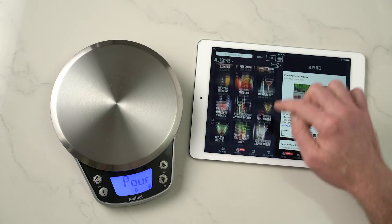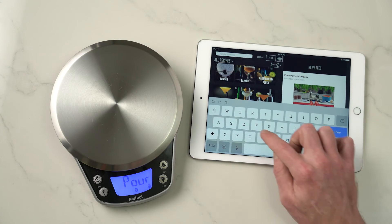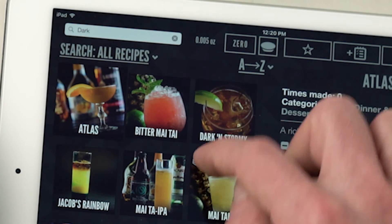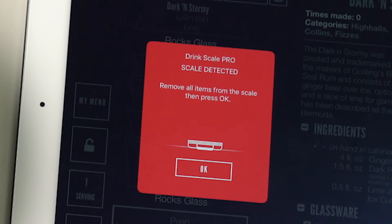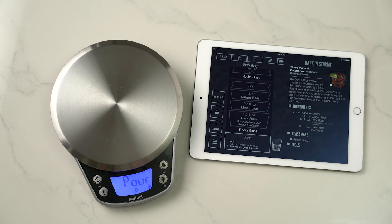Here you are at the recipe library screen — plenty of recipes at your disposal right out of the box. I think we'll make a dark and stormy today. I search for dark and here it is right there, so I'll hit build. Now the last very important process is to calibrate the scale. Make sure you've removed everything from the scale — nothing at all on it — and hit OK. This tells the scale what true zero is.